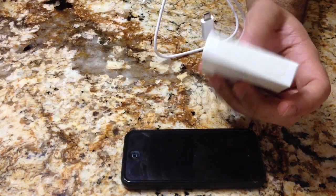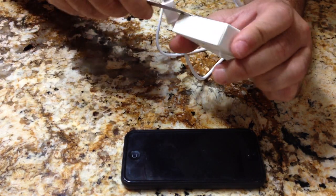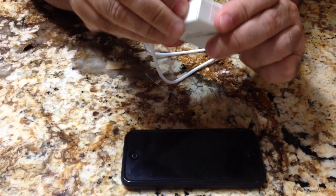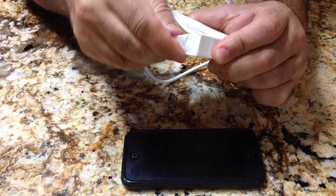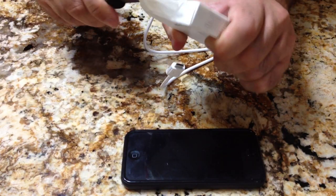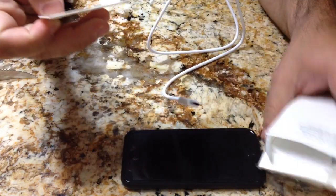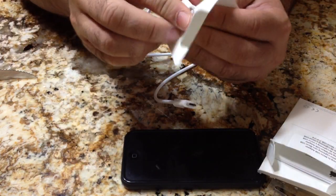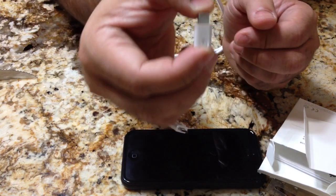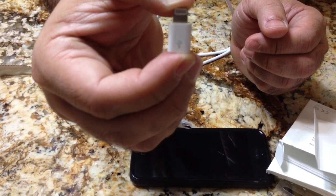Let's take a look inside and go ahead and open this, and we'll take a look at how the adapter actually works. Take off this plastic seal — open it up. All right, this is very small. We'll see how close I can get it to the camera.